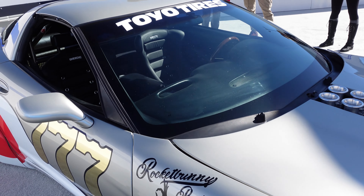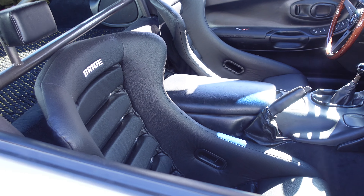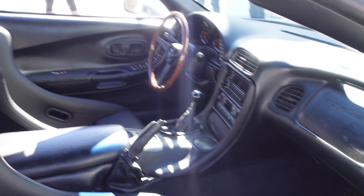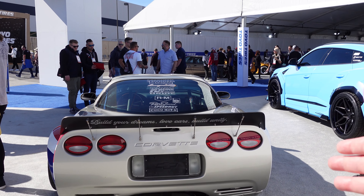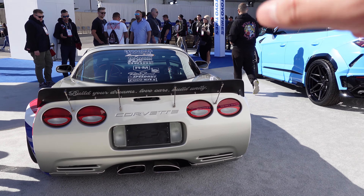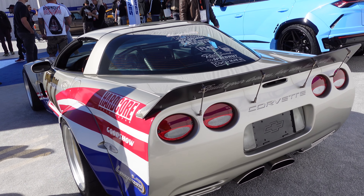ITBs. These seats, man — they straight up welded the headrests onto here, it's freaking amazing. God is calling me to this car right now. You like this car more or the black one? I like this car. It's beautiful, it's amazing.